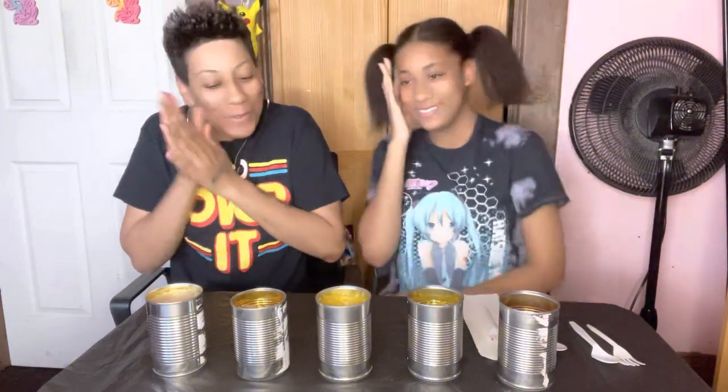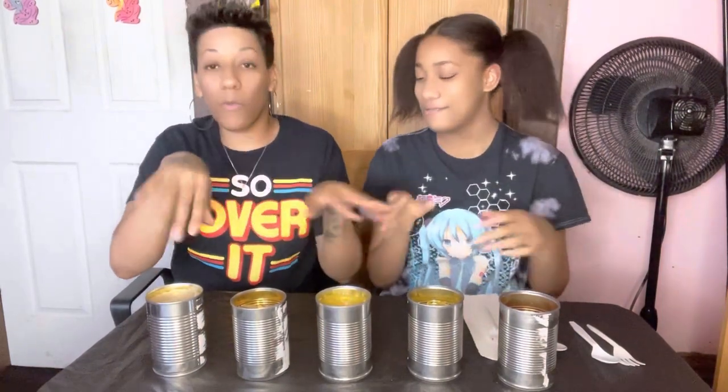You gotta close your eyes so you won't know what it is. I'm nervous. Alright Leah, you ready? I'm gonna close my eyes and kind of move them around, then she'll tell me to pick one and we'll go from there. We got water too.